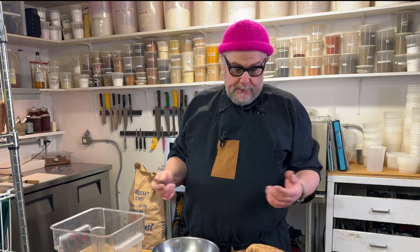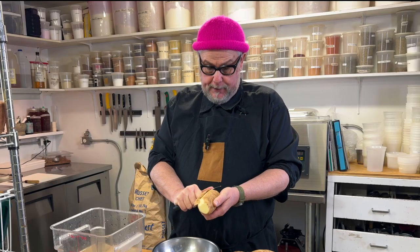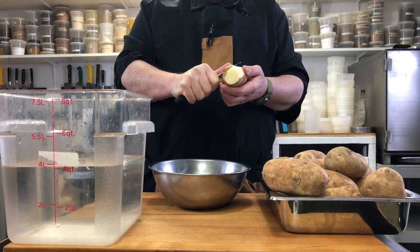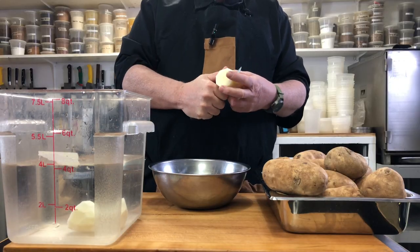First thing we need to do is peel our potatoes. I'm not going to talk too much about this because I'm sure you all know how to peel potatoes. I'm going to use a paring knife because it's a lot faster than using a peeler. It may take off a little bit more potato, but when you compare the price of a potato to the value of your labor, I think it's totally justifiable to do this quicker. Then I'm just going to cut it into chunks and put it in water.